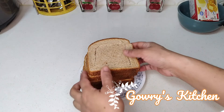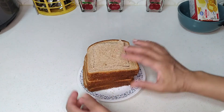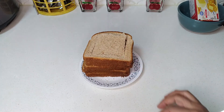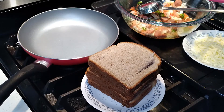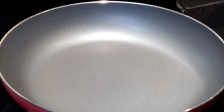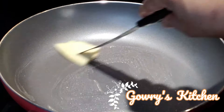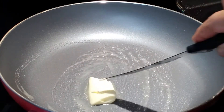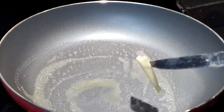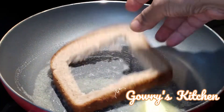Now it's ready. The bread is ready. Now let's cook it. The ingredients are ready. I'm going to cook it in this pan. You can cook the bread right in the batter. Now let's make bread.